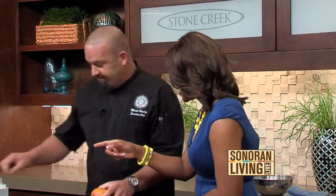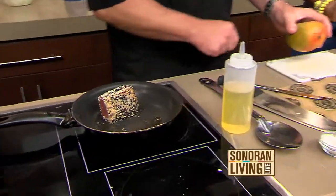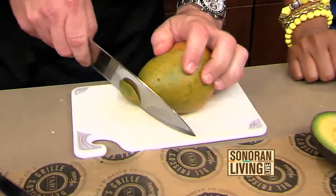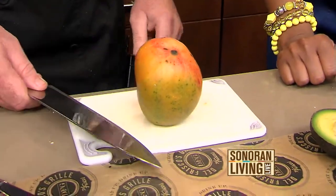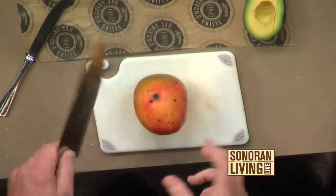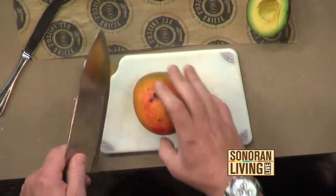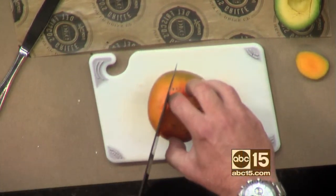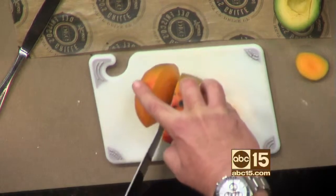To cut a mango, first slice a little bit off the bottom to give yourself a stable base. Once you start cutting, the juices make it very slippery, so be careful with a sharp knife. There's a pit that runs down the middle — you want to cut on either side of it, about a quarter inch thick.